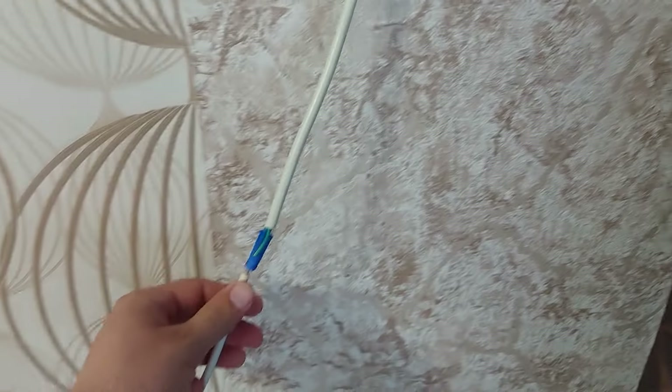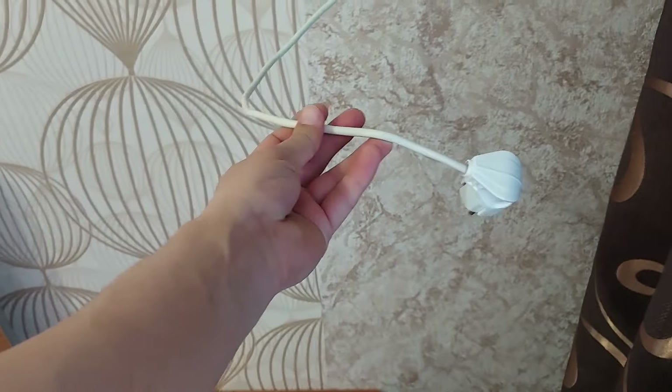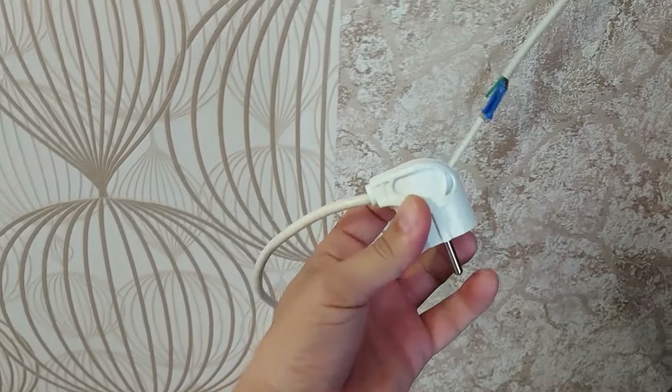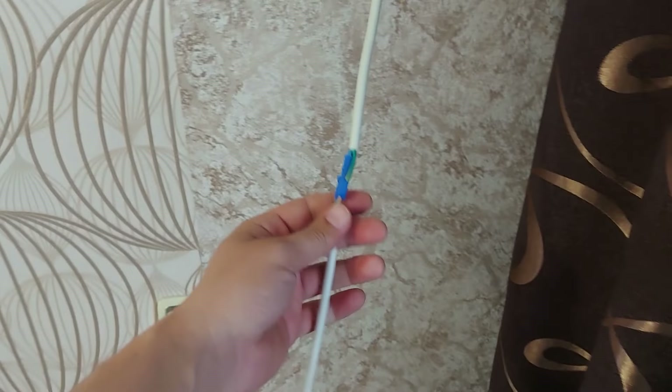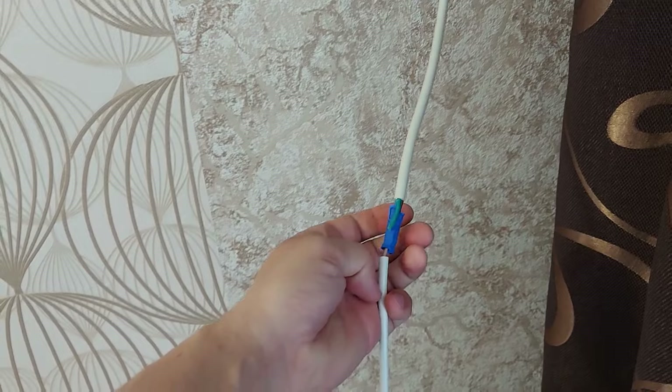This is what the split system looks like, and here we have a wire joint that needs to be closed. As you can see, at the junction the plug did not reach the socket. I extended a small piece of wire and also bought a new plug in order to leave only one joint.